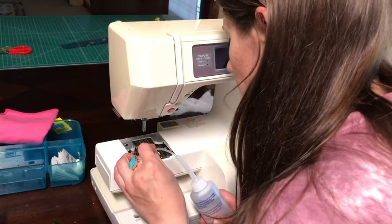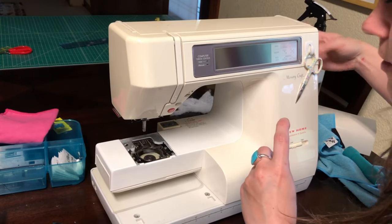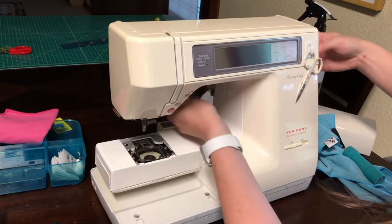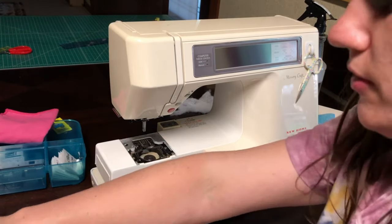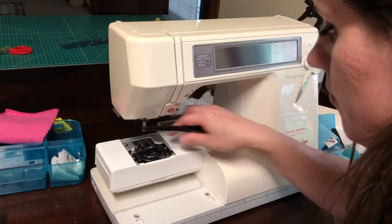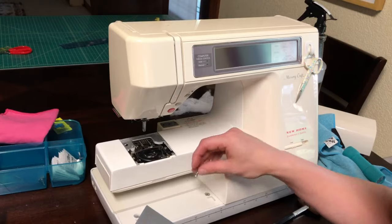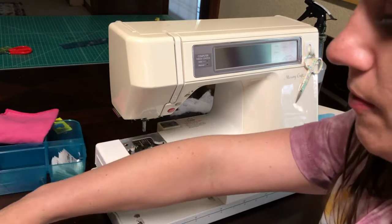Just a little bit of oil is good. I'm going to run that through the machine a bit by lifting the presser foot and turning the hand wheel. Now that the bobbin case is clean, pop it back in and we can replace the throat plate. Before we do that, we definitely want to clean that off with a paintbrush.